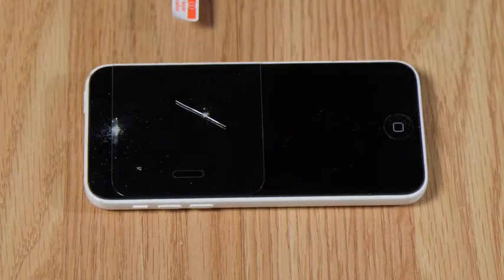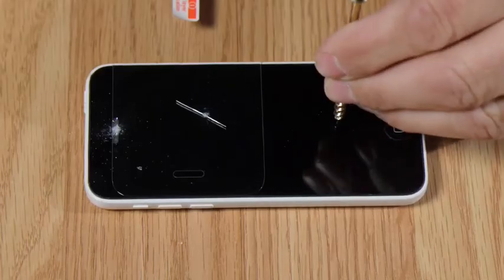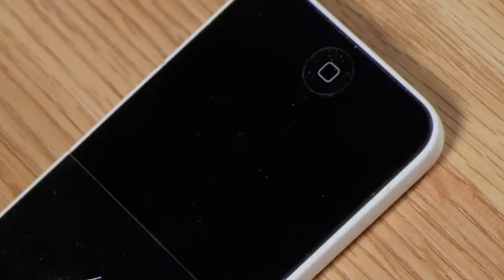Watch as this regular screen protector can't stop this screw. Yikes! But NanoStrong is virtually indestructible. Amazing!